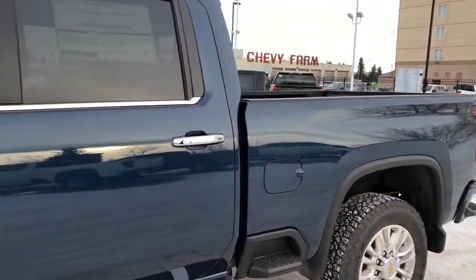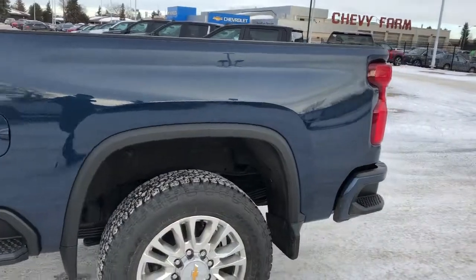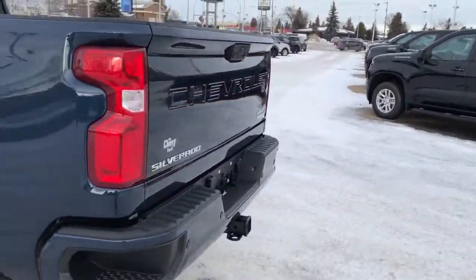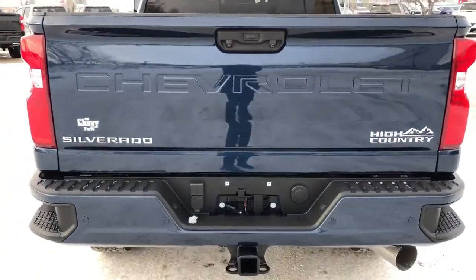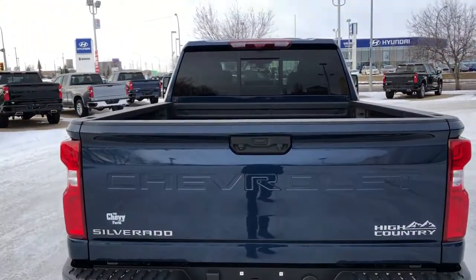We have rear privacy tint, side steps, bumper steps and a paint matched rear bumper. And around in the back we can see our Silverado and High Country badging in chrome, our hitch, Chevrolet recessed in the tailgate, and a full-size truck bed.